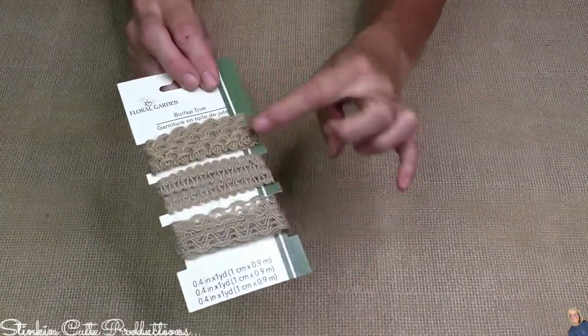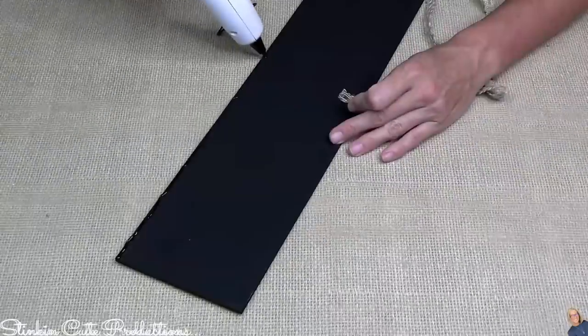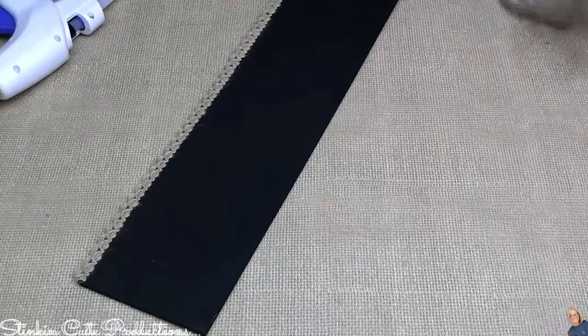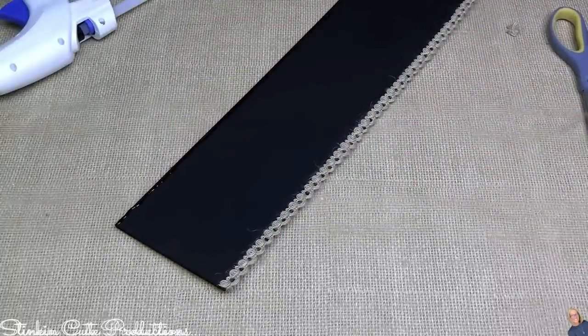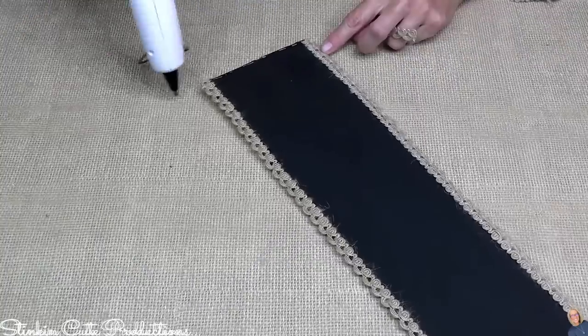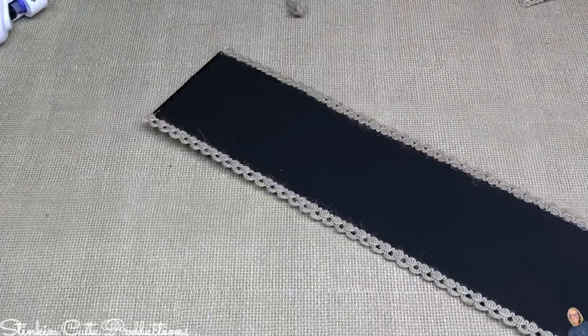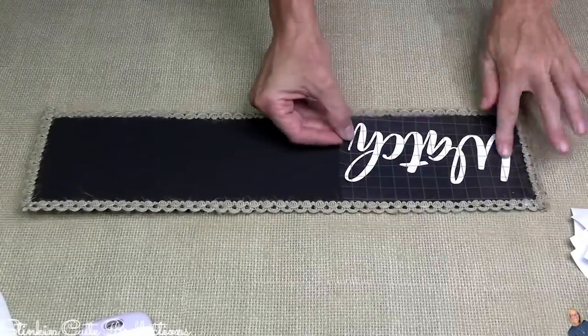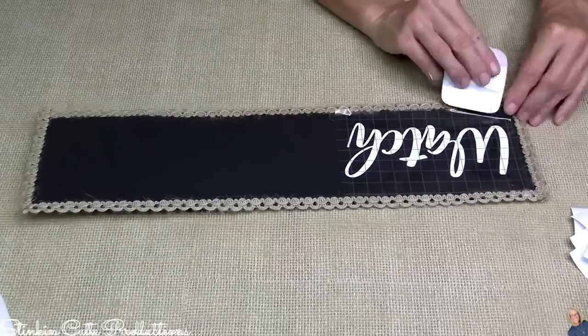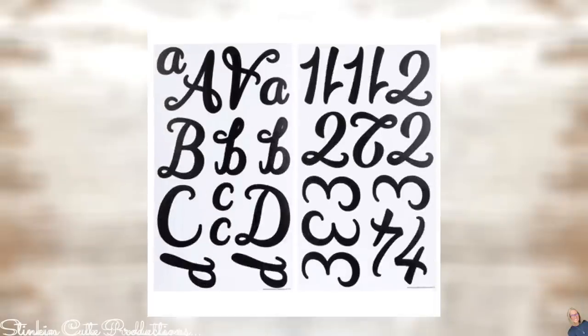In the floral department, I found this burlap ribbon that comes in a set of three, giving a yard of each. I love it because unlike the spool ribbon, it doesn't have cream twine intertwined — it's just the burlap itself. I'm applying hot glue along the outside edges of the plaque and lining it with the burlap ribbon for a nice finished look. I'm also adding a vinyl decal cut with my Cricut that says 'Watch Me Grow.'